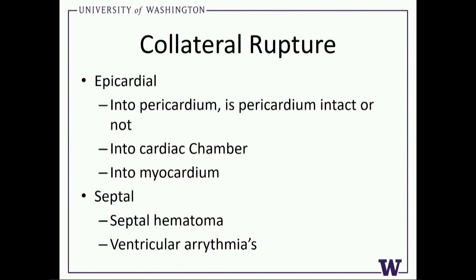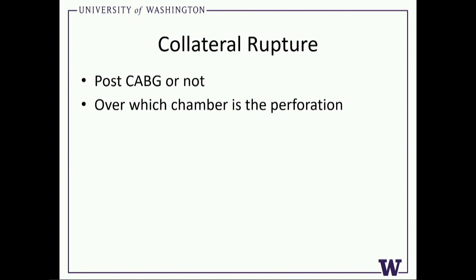When you get a collateral rupture, what do you need to be thinking about? If it's epicardial, you have to wonder: is it into the pericardial space or somewhere else? Is the pericardium intact or not? You can take some of these intramyocardial collaterals into a cardiac chamber, which is in general no big deal. But if you perforate over the left atrium, right atrium, or potentially the right ventricle, you have a big potential — if you don't get it to stop bleeding quickly — to get compression of the chamber. This is a surgical emergency because we've not found a good percutaneous technique. There was one person who got lucky by re-perforating the native vessel, aspirated enough clot, and then coiled the vessel so the patient survived.